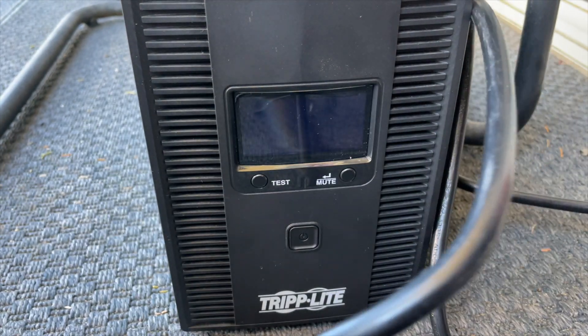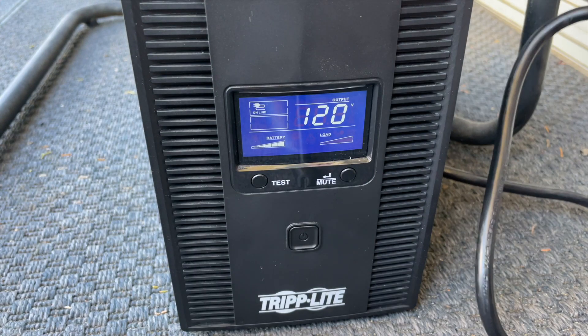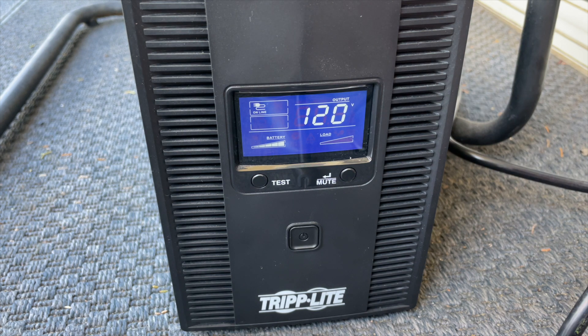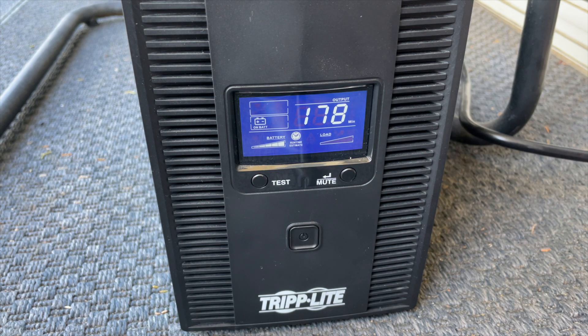For a quick test, let's plug in the UPS. It comes on, says online, and as soon as I unplug it, it turns on a fan and runs on battery power, indicating 178 minutes of power remaining. Looks pretty good. I ran further tests later to verify, and it runs about three hours before it gives out.